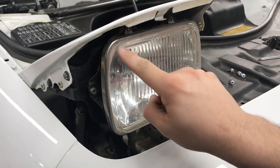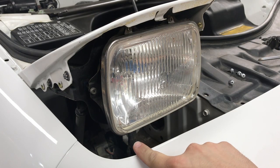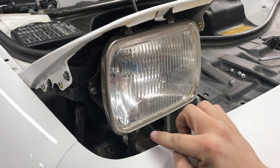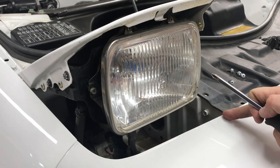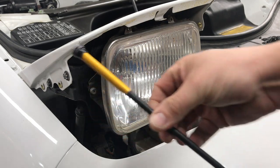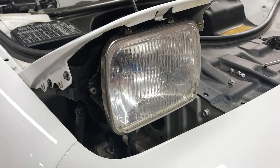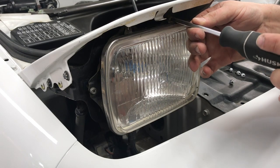To get the headlight out, there's a chrome bezel that goes all the way around with two little screws on top and two on the bottom. Be careful with these little screws — they're very easy to lose. When you stick your tool in near the bumper be careful not to scratch your paint. I like to have a magnet nearby. The top ones aren't too bad but the bottom ones are the ones you can lose.